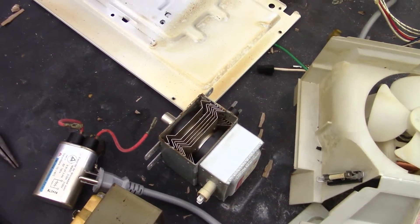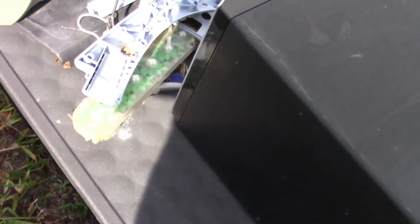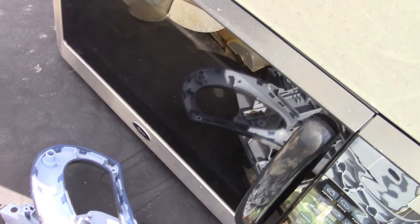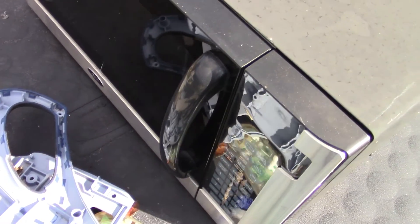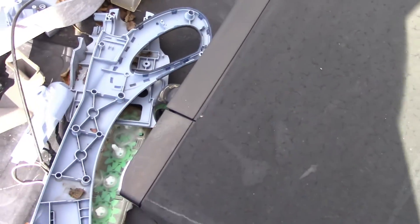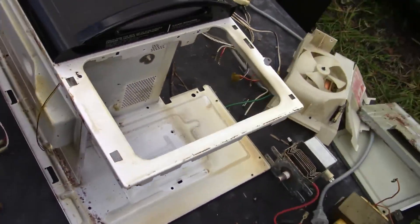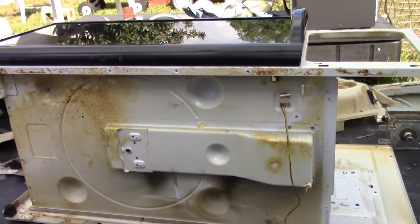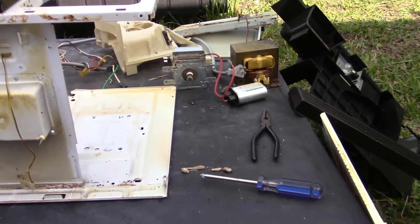This was the Whirlpool. I've got a couple more — I've got this Oster over here, and sooner or later I'll get into that one. I've also got a little tiny apartment-size GE that I don't expect to be too interesting, but the Oster might have a surprise. Anyway, that wraps it up. Thanks for watching everybody.